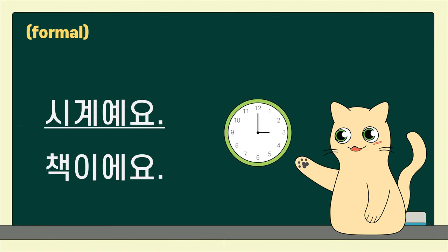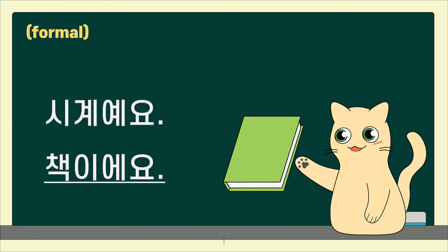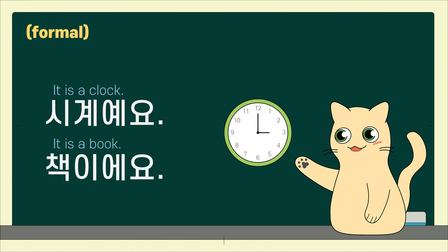시계예요. 책이에요. It is a clock. It is a book.